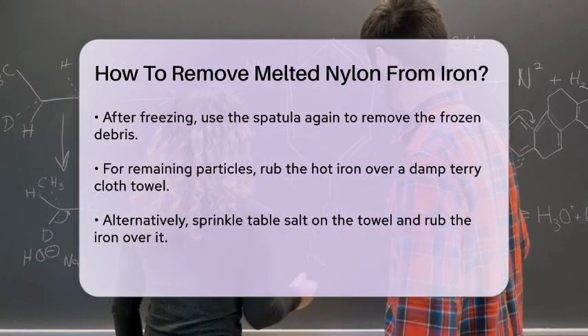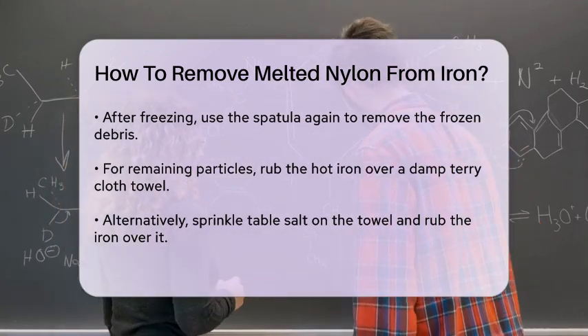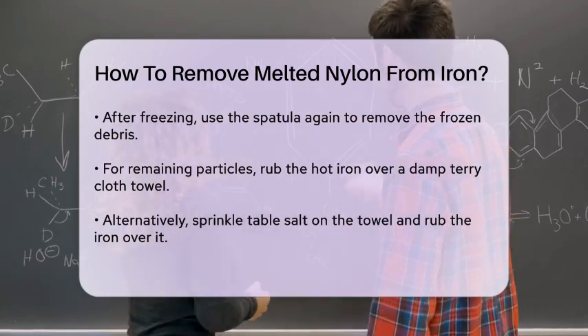Alternatively, you can sprinkle some table salt on the towel and rub the iron over the salt. The abrasive nature of the salt will help scrub off the melted nylon without damaging the iron.